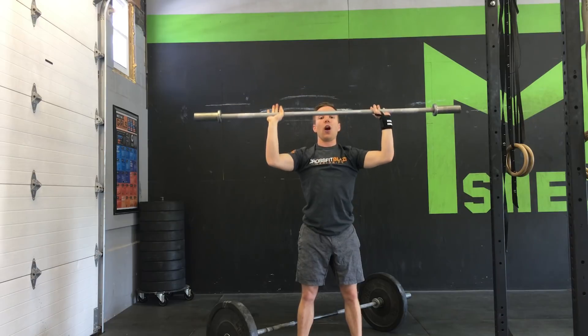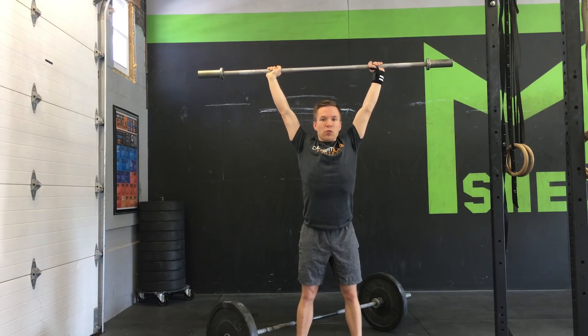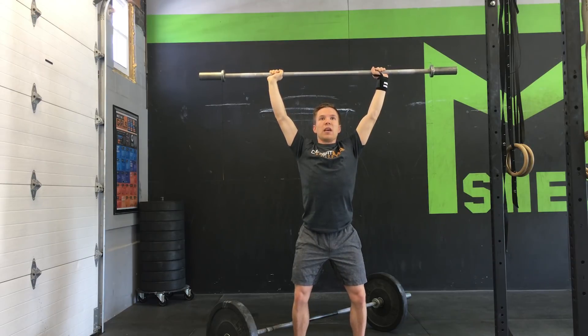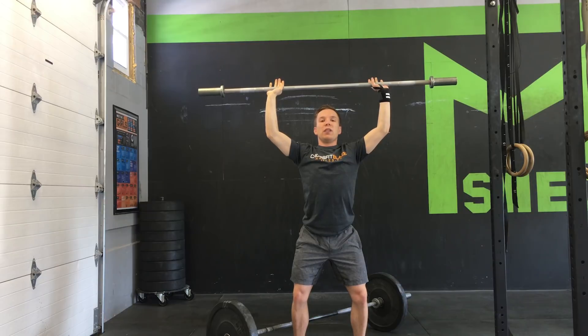The first thing we want to do with that barbell directly overhead is we're going to lower it about two or so inches just with our arms alone. We can even dip down a little bit too if it helps — dipping down a little bit, lowering that bar with our arms the first little bit of distance.